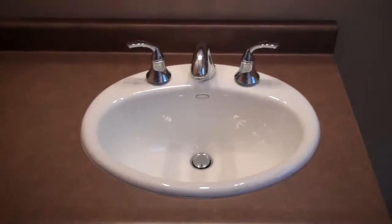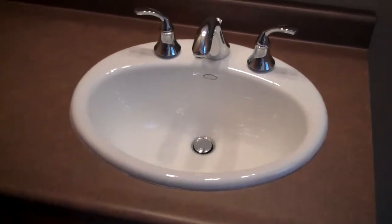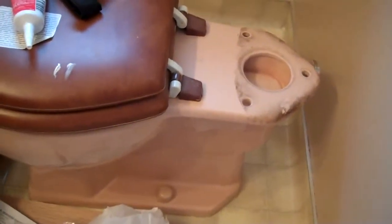The countertop was really ugly — it was very dated. Same with the sink. The sink had like a metal ring around it, and it was a Kohler cast sink, but it was the same color as this toilet, whatever color that is.